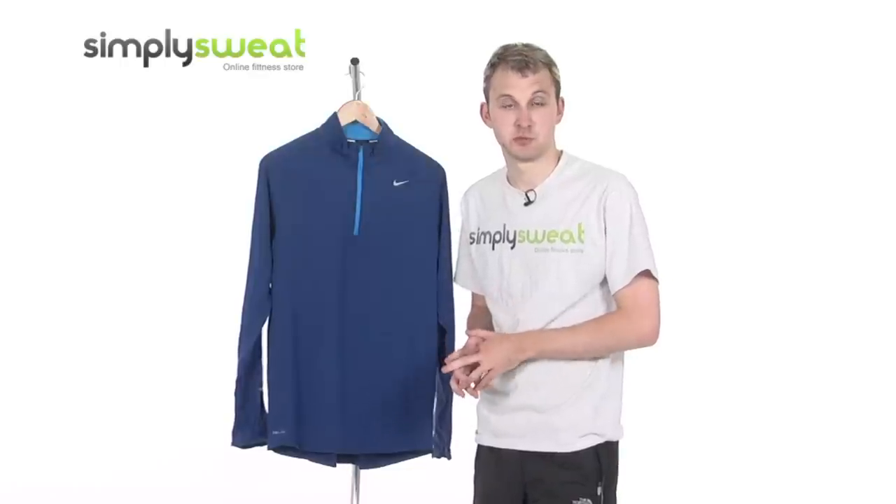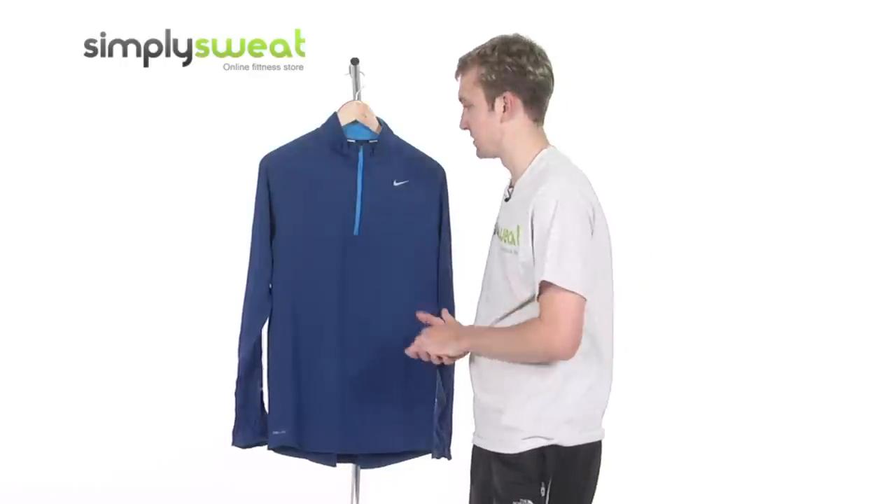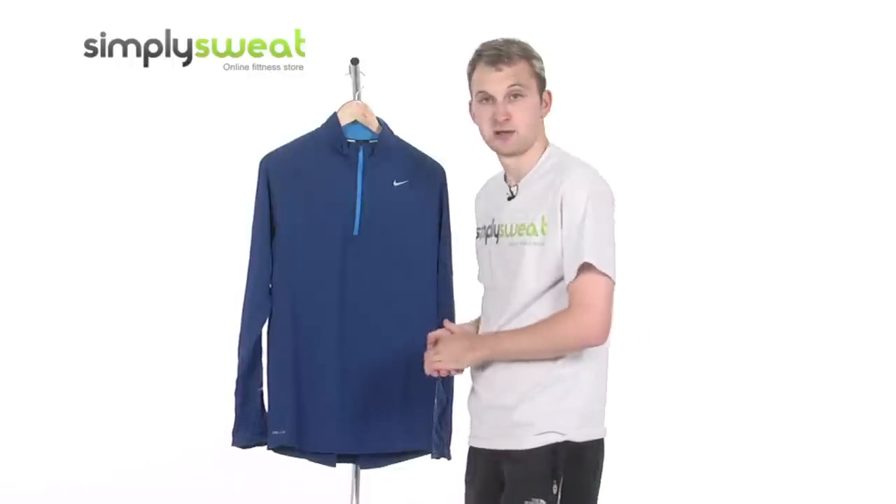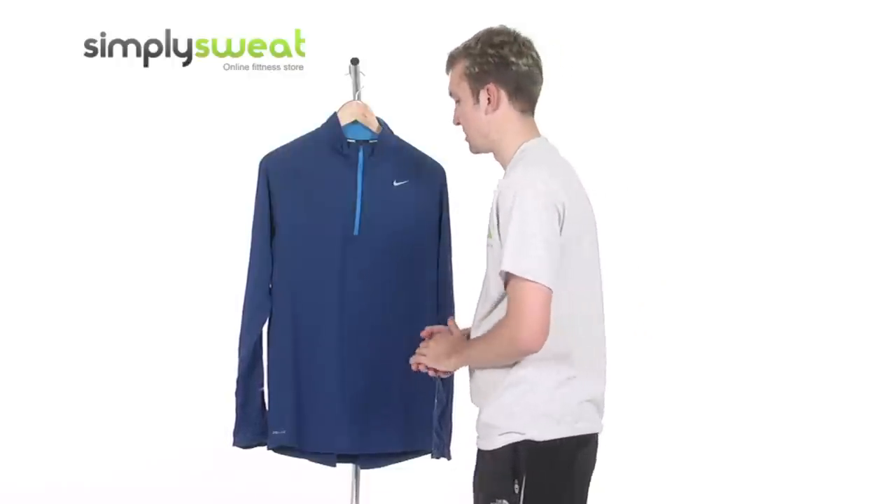Nike are a world famous company, one of the market leaders in this particular sector, so you can be rest assured in all their designs and features. Real high spec, makes some top quality gear, and this top is no exception.